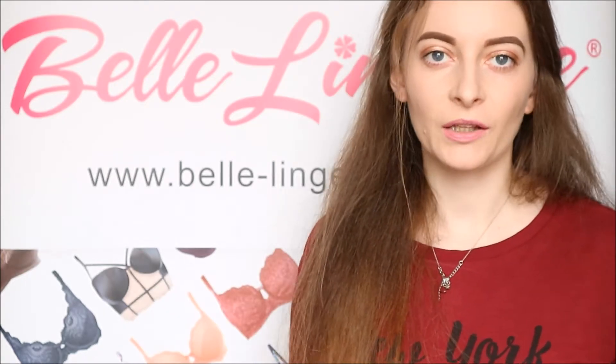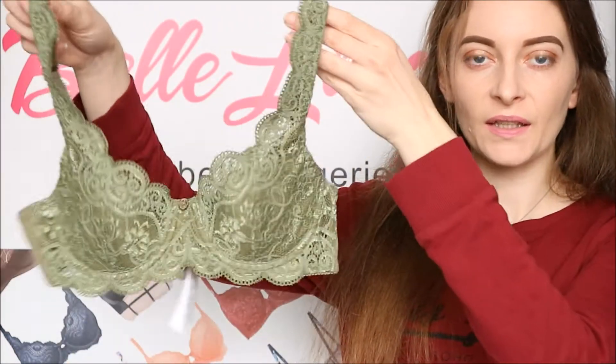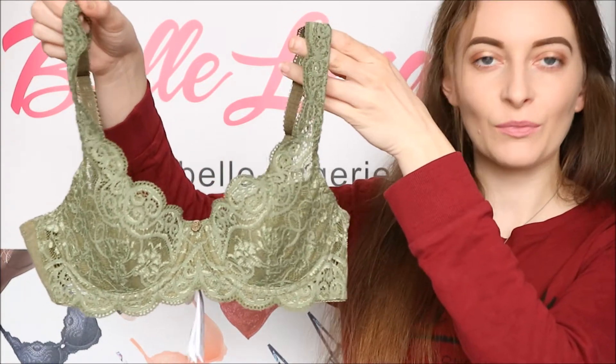Hello and welcome back to another review on Belle Lingerie's YouTube channel. Today we're looking at the brand Triumph, and in particular this, which is the Amarette 300 padded bra, in the beautiful sage green.